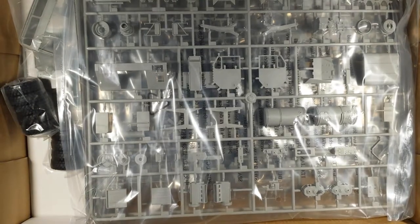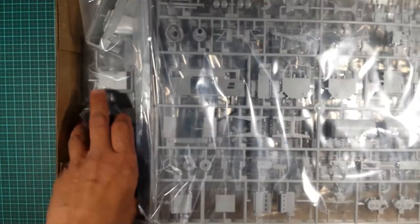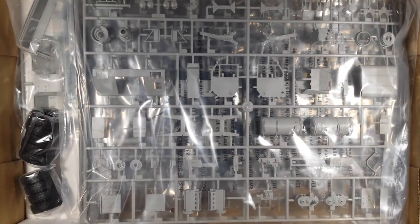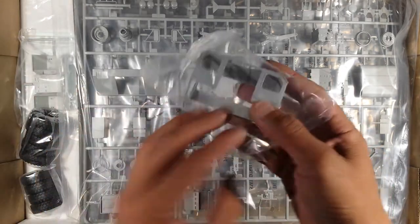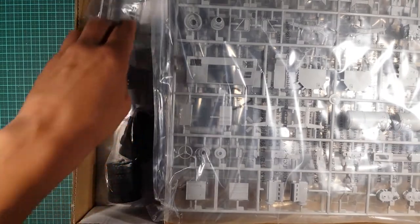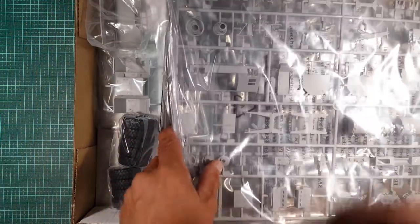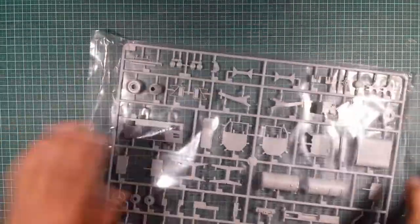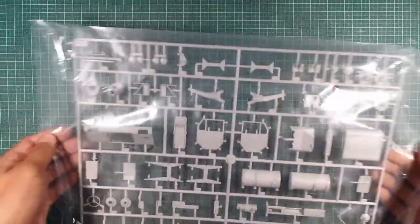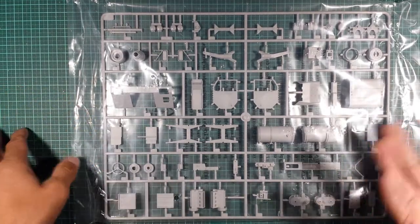Alright, cracking this box open. As always, Trumpeter always packs their kits so things don't move around, especially their small pieces - I really like how they do this. I don't open the bags because I don't want parts to go missing, as sometimes these kits sit in my stash for quite some years before I start building them. I do apologize if you want to see what's actually in the bags without the plastic over it, but this is how I do my videos.